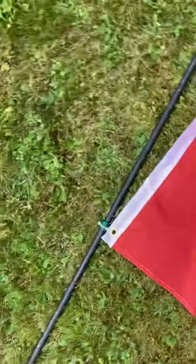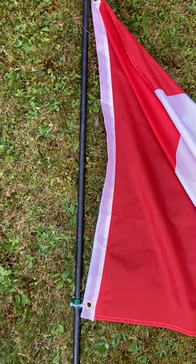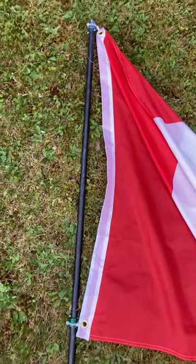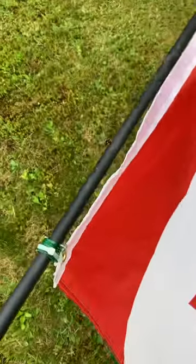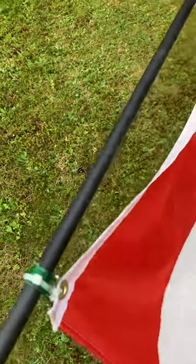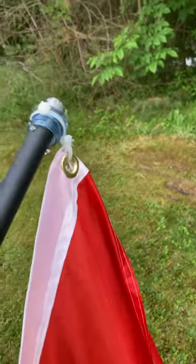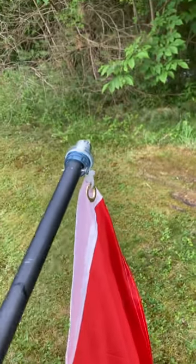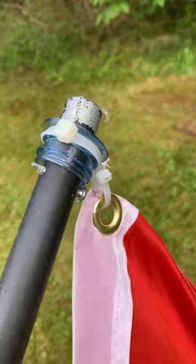Hey everybody, I just want to show you a pretty cheap, simple flagpole that I made. This will rotate and won't let the flag get tangled up — see, I'm rotating the pole. When it flaps in the wind it won't tangle up.